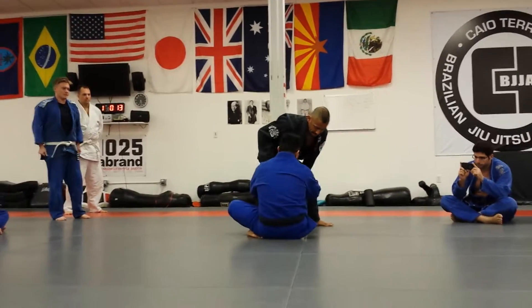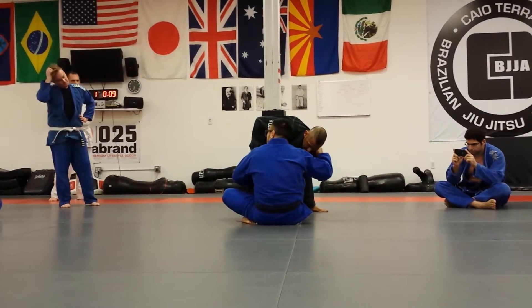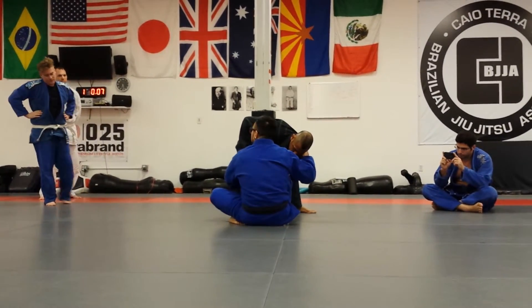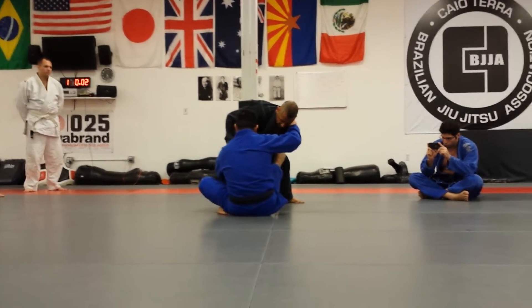Push and sit up, push it off and grab here, and pull, okay? So let's say he's really fighting — pull this leg up, pull this arm, and breathe.